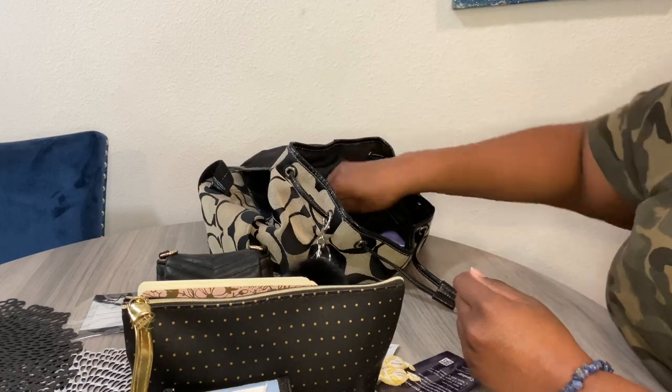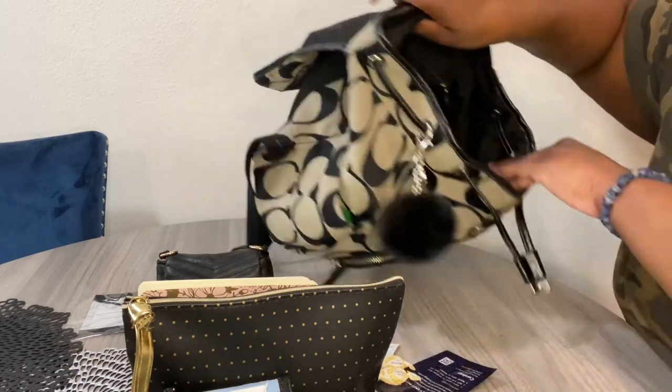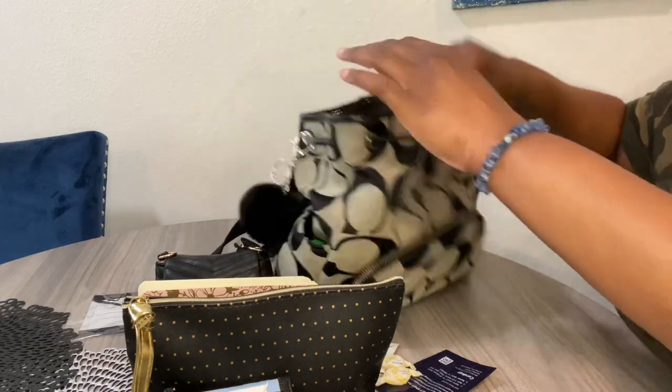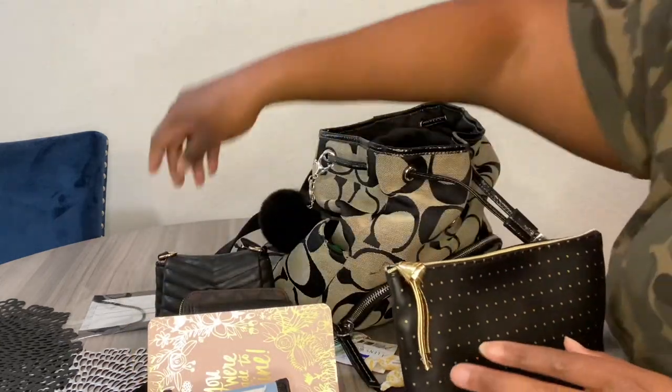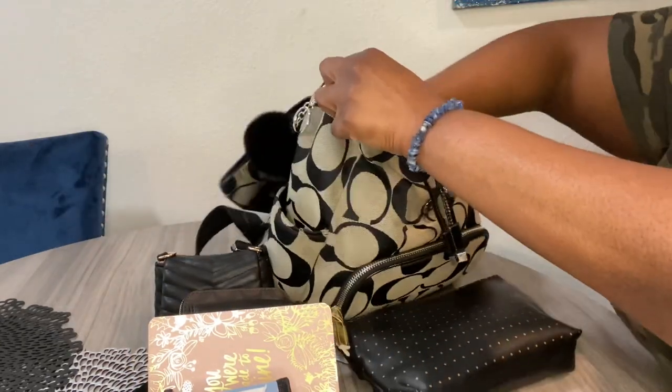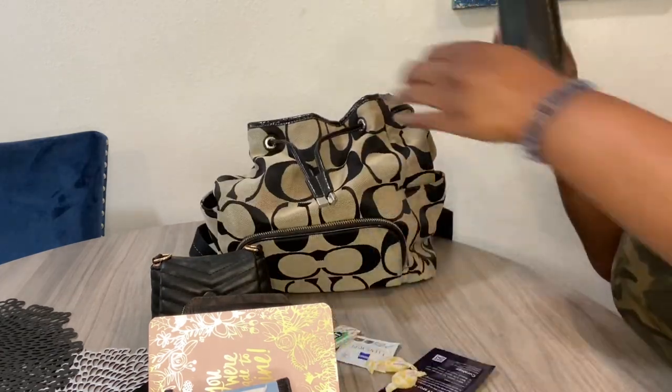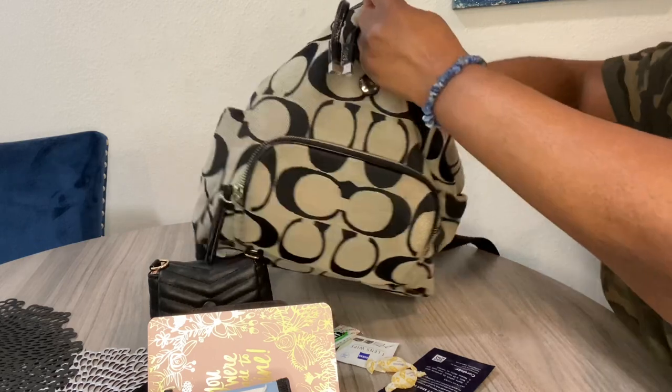I have some Versace Dylan Blue perfume — a little spray bottle — in there as well, and that's everything! That is everything, y'all. So yes, that is what's in this bag and I really, really like it. I wish they'd come out with a more structured bag in this size — then I would most definitely get another one.